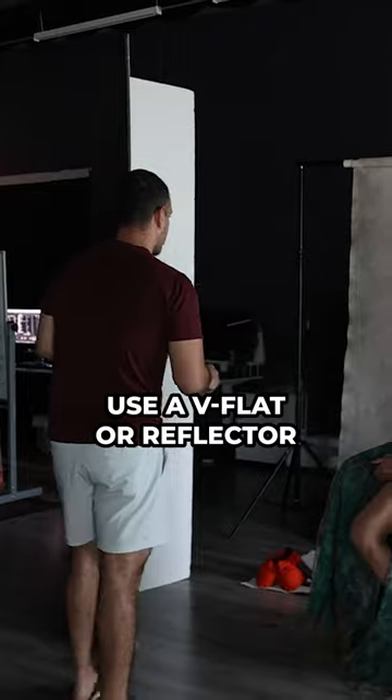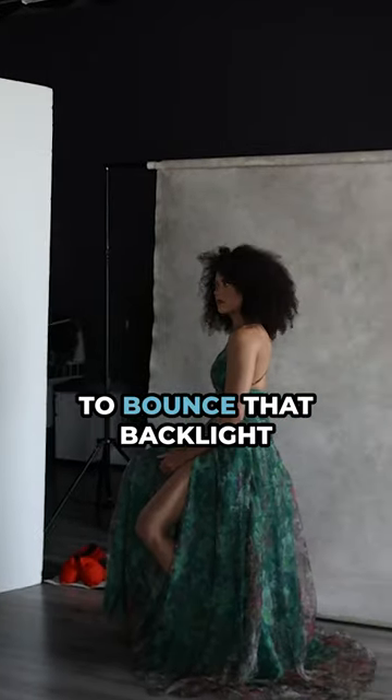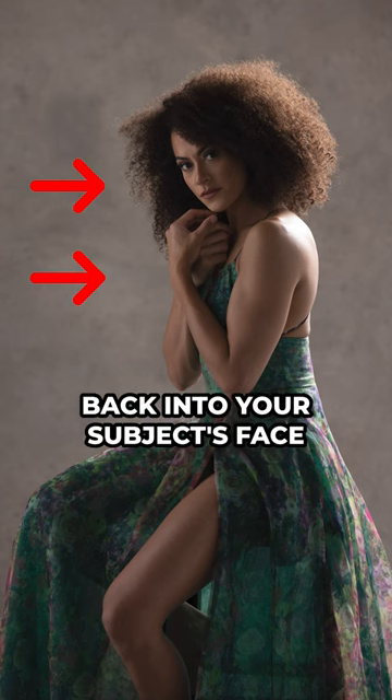Step three: so your subject isn't dark, use a V-flat or reflector to bounce that backlight back into your subject's face to fill in the shadows.